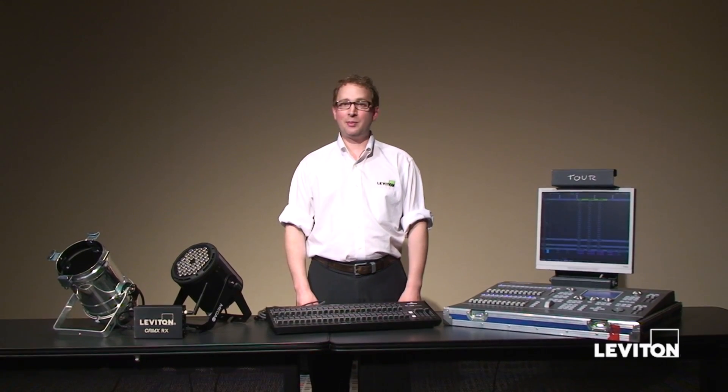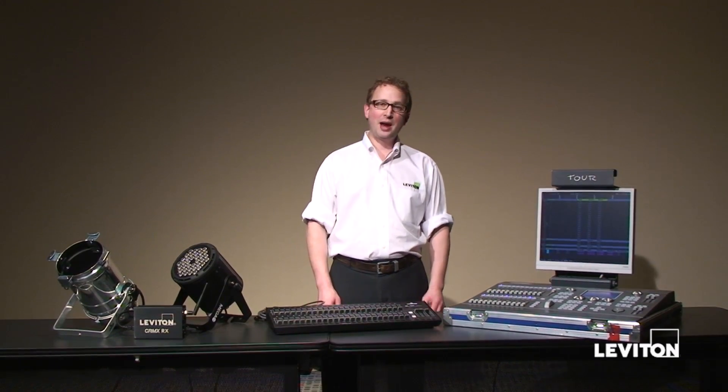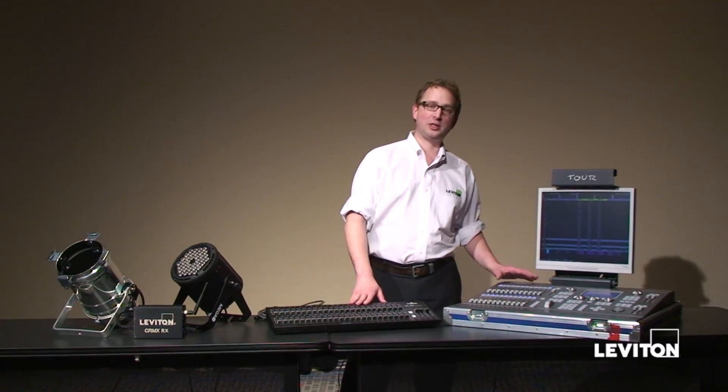Hi, my name is David Bure. I'm a product manager here at Leviton Manufacturing. Today, we're going to compare and contrast controlling LED fixtures from two different control sources.